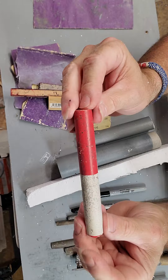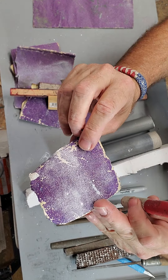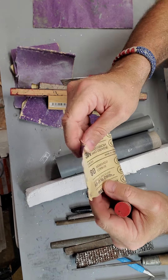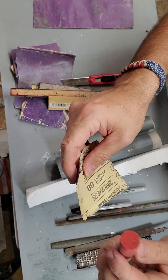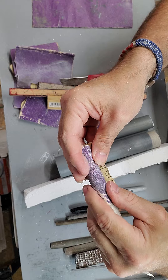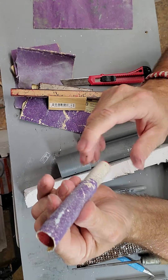Also, get some wood dowels of different sizes. Basically what you do is you cut off a little piece of sandpaper. I always start off with maybe an 80 grit. If you're using pink, purple, or blue styrofoam, I would start off with a 100 or 120 grit. So what I do is I'll wrap the sandpaper tightly around the dowel.